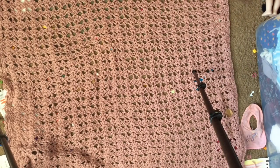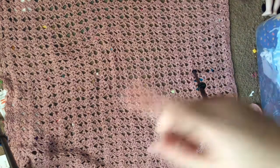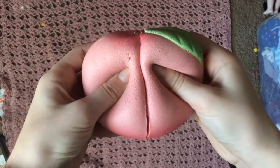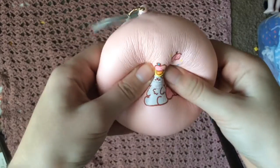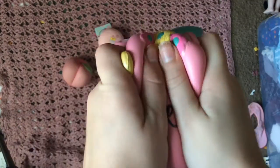Hey guys, it's Charlie and I'm back with another video. Today I'm going to be doing my licensed squishy collection. Let's get into it. First we have this ibloom orange, ibloom peach, poly fruity bun, catacorn.